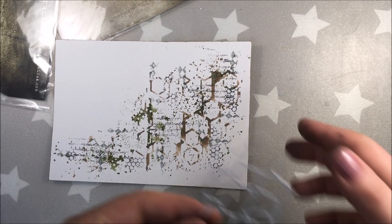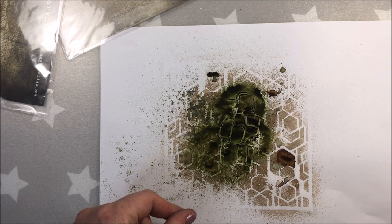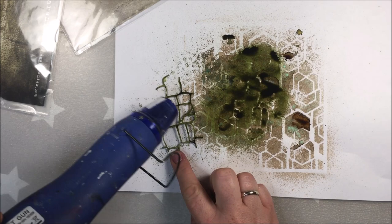I just inked the edges with walnut stain oxide ink. Right now I took a piece of die cut, sprayed it with MV Green, and dried it. I'm gonna place it on my page later.